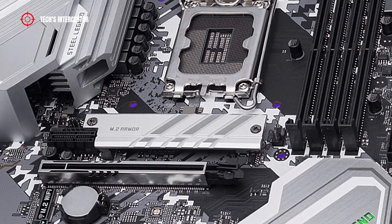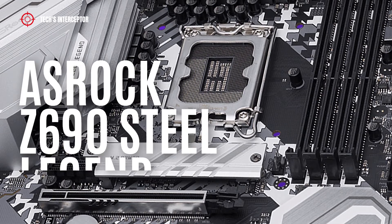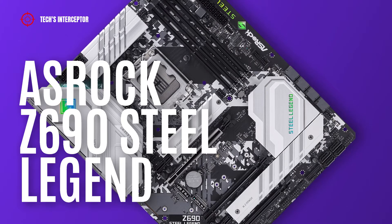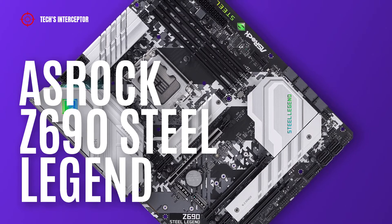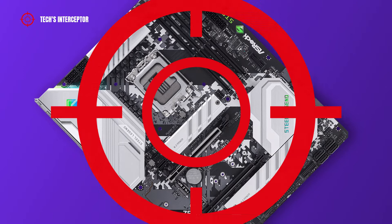Today we'll be looking at a new Z690 motherboard. This is the new ASRock Z690 Steel Legend, designed for the new 12th generation Intel CPU. Good morning and welcome to Tech Interceptor.